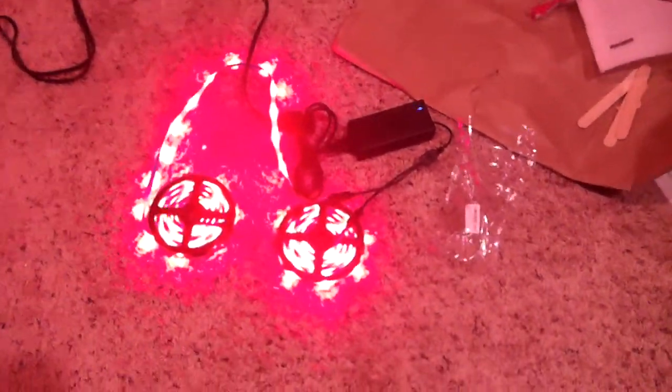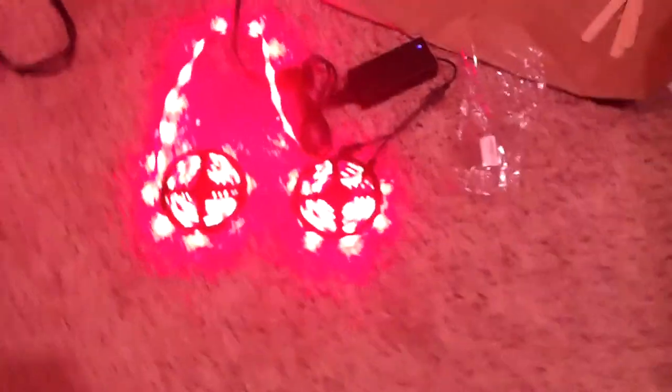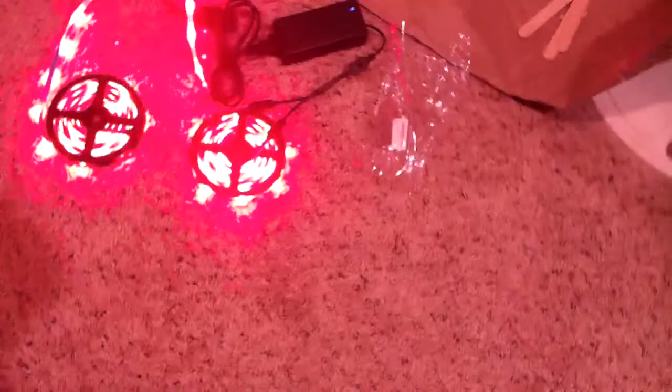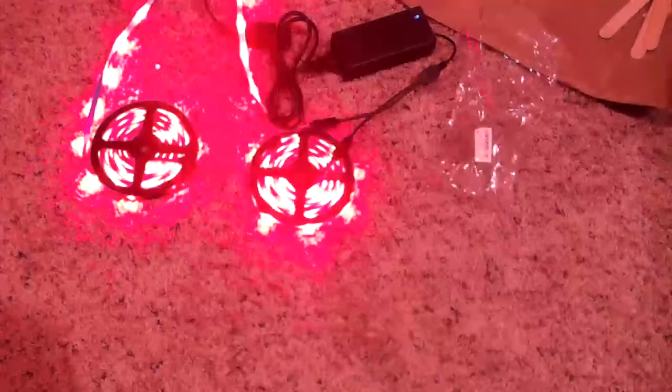All right, here's part two of the unboxing. We've got the red lights — still didn't find a remote for it — but I've got both of these plugged in. It looks like you can run them alongside each other, but there's no connectors that came with this, so I can't really test that out.